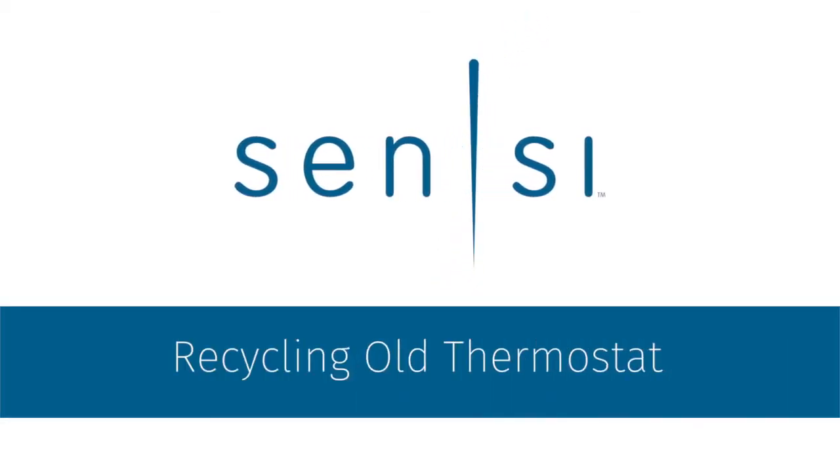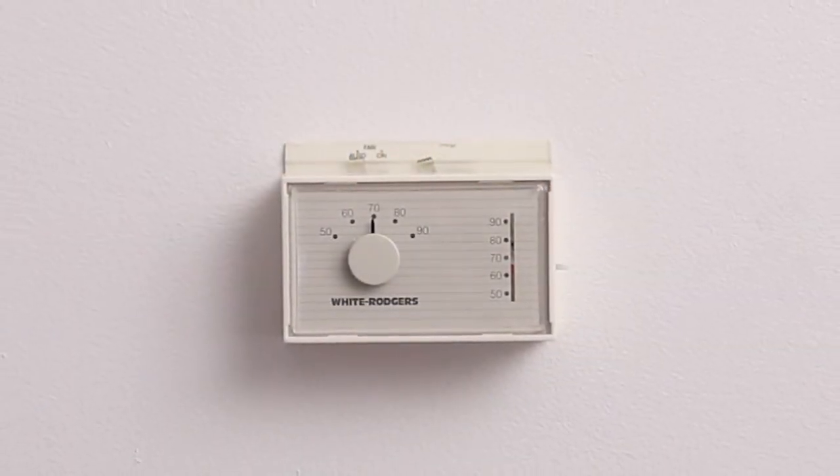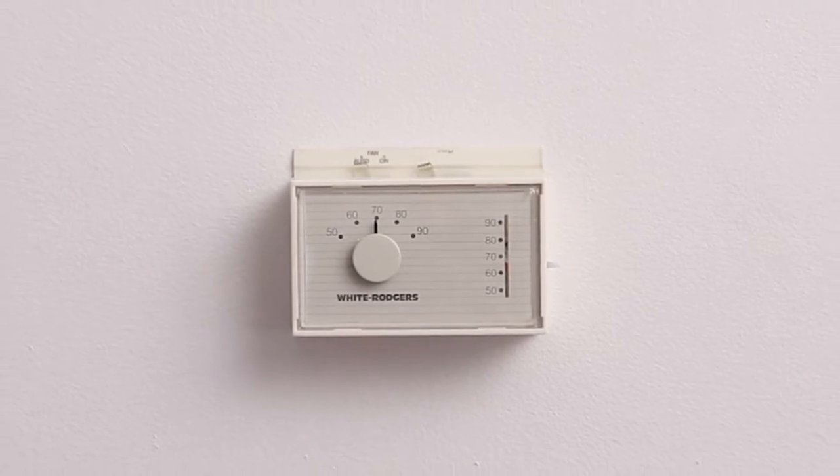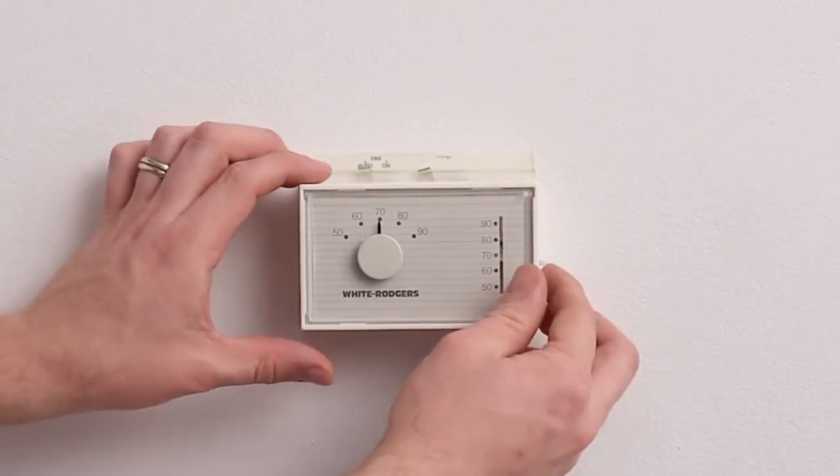In this video, you'll learn how to safely recycle your old thermostat. Some older, mechanical thermostat models may contain mercury and need to be disposed of safely. To determine if your old thermostat contains mercury,